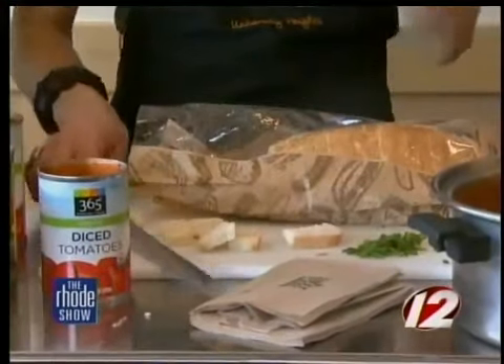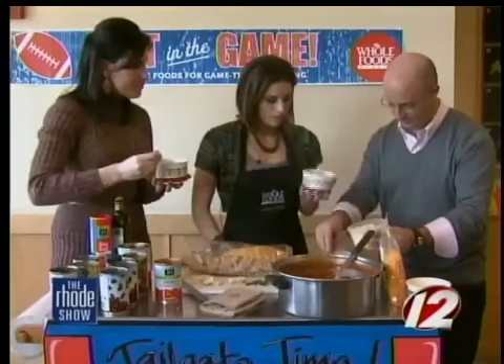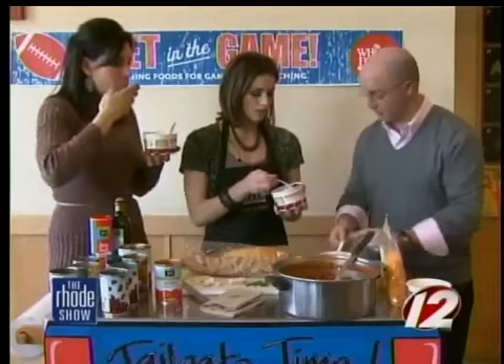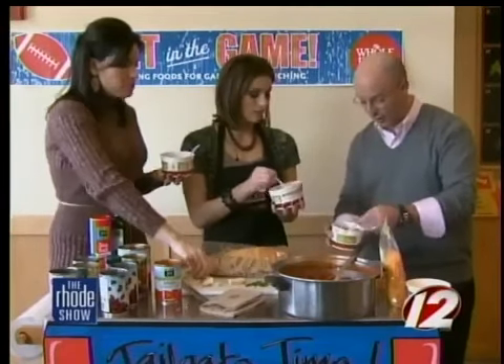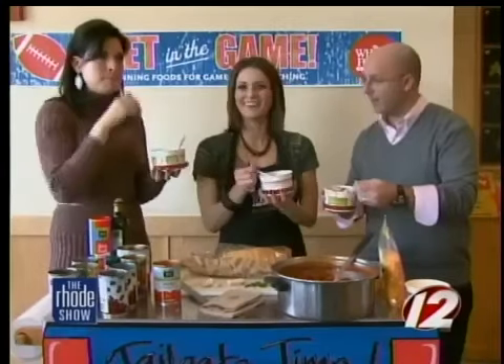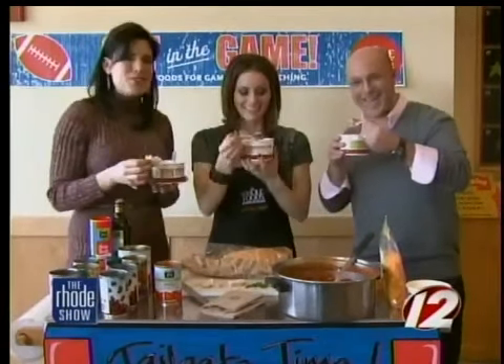I don't know if you like chives — there you go. A little cheese for me. So colorful! And like your recipe the other day, Will, you can just have this the next day and it's still good. You wouldn't even know there was no meat in it. You've never really loved meat. Don't miss it. Go Pats! Cheers.